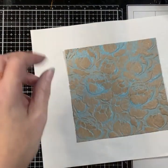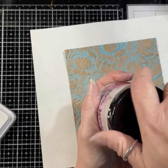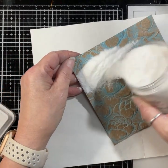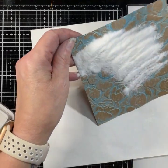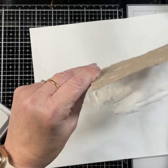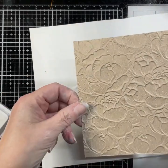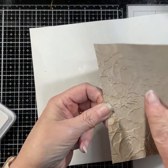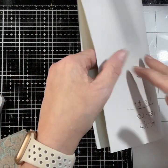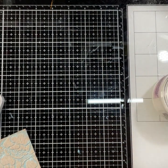Then I want to pop some clear embossing powder over the top. For this I'm using the Cosmic Shimmer embossing powder in clear — nice big tub, easy to use. Just tap it. Now you can see here, because I didn't let that ink dry, the powder has actually stuck everywhere on the card. It really doesn't matter — we're still going to get a fab effect, but the idea is really to just highlight those flowers.